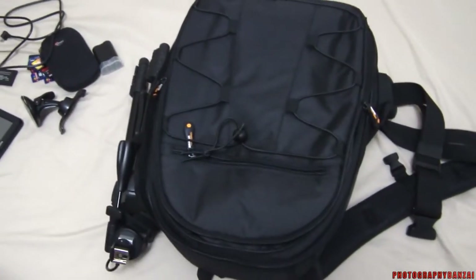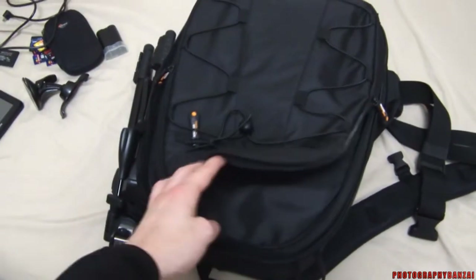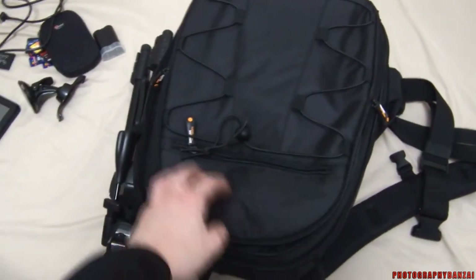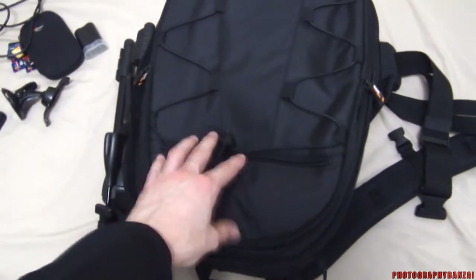Hey, this is Scott at PhotographyBanzai.com. I'm going to show you this backpack I picked up — about $30 on Amazon.com. It's the Amazon Basics camera backpack. Pretty nice so far.